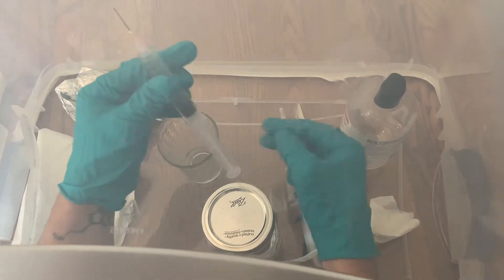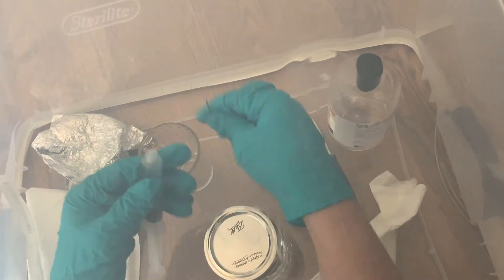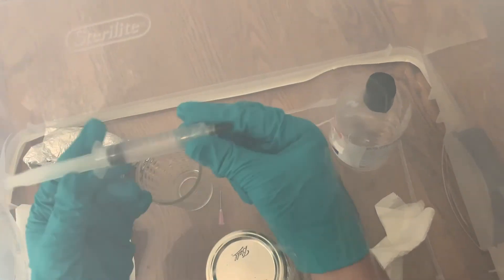And that's all there is to it — now you know how to make a spore syringe. If you found this video helpful, go ahead and leave a thumbs up and don't forget to subscribe for more videos just like this one. Thank you.